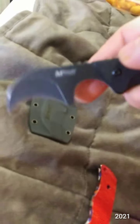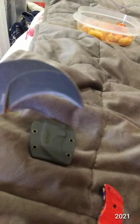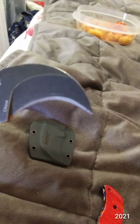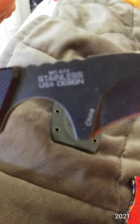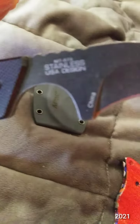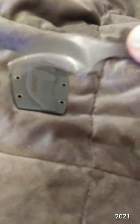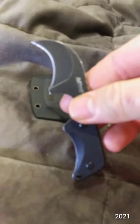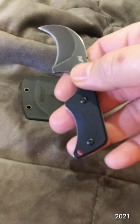This is a M-TECH USA — what is the model on that? MT674 fixed blade. I don't know the official name of it, hook blade — I'll look it up online.